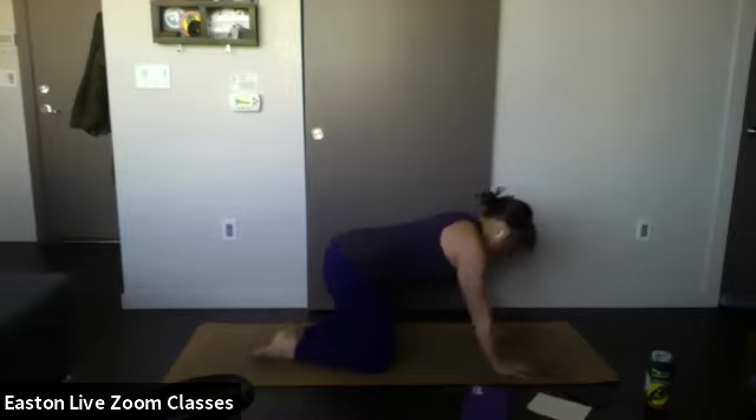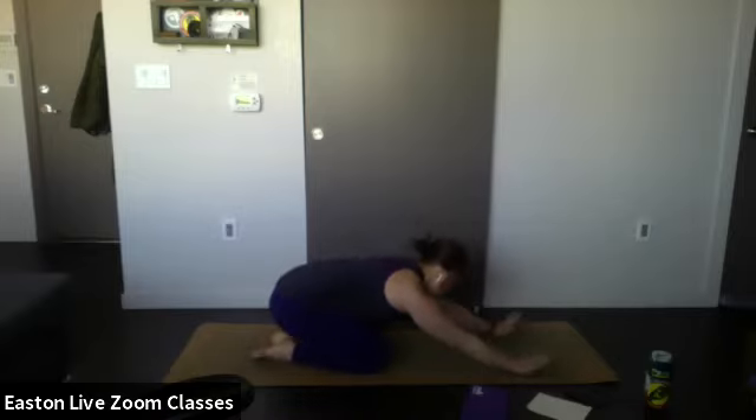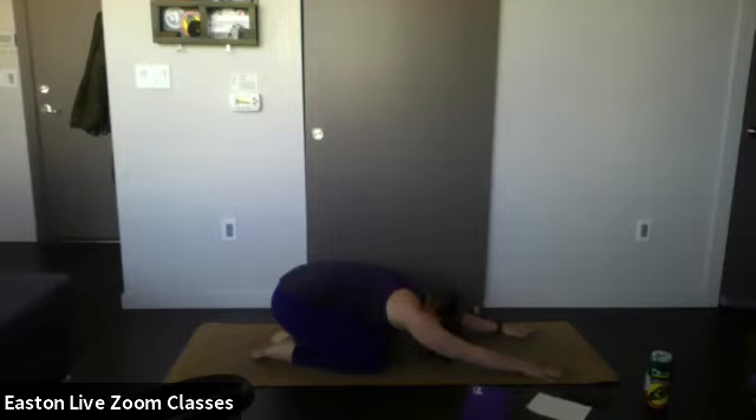Bring your feet together behind you, shake your hips back, and come into child's pose — bow your head. Knees nice and wide if you'd like a hip opener; knees together if you want a lower back opener. Connect to your breath here and close your eyes.